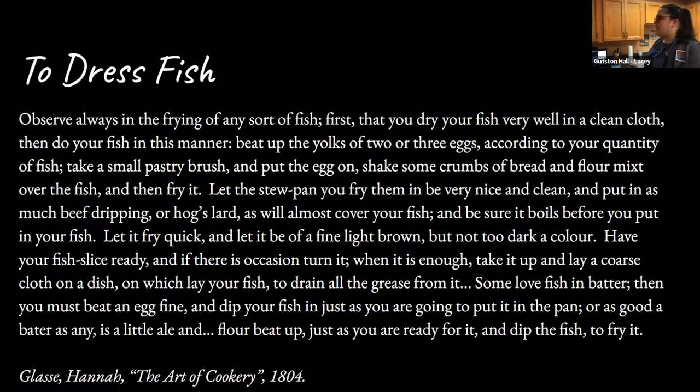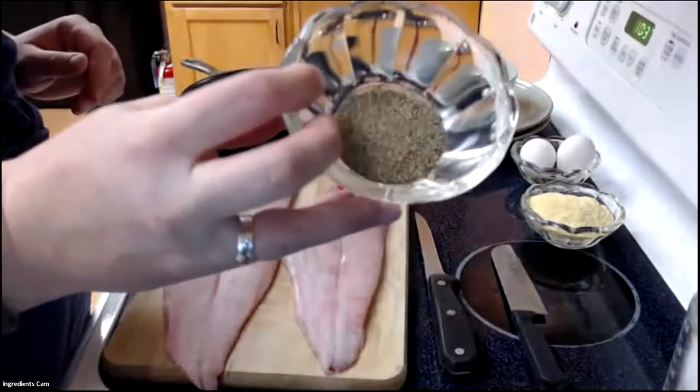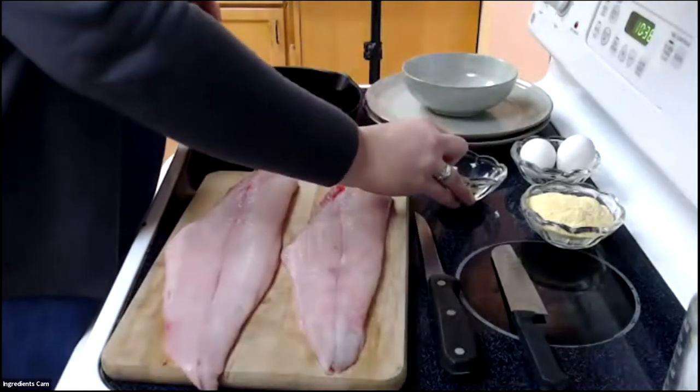Catfish in particular was seen in the 18th century as something eaten by what white western Europeans thought of as the lower class, and that often meant people who were enslaved. I love catfish and I'm super excited to try this recipe, making it in a way we believe people who were enslaved consumed it. We don't have a recipe from them, but we know they had cornmeal. I'm going to add an egg or two, and some pepper — people who were enslaved probably had cayenne or other hot peppers rather than ground pepper.